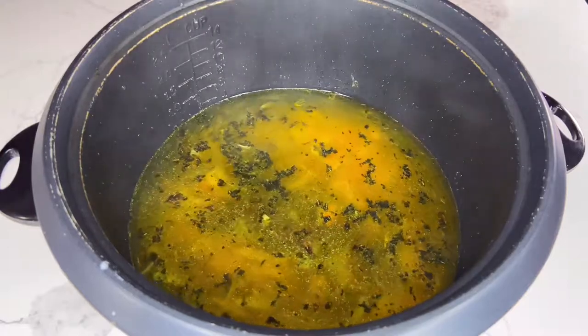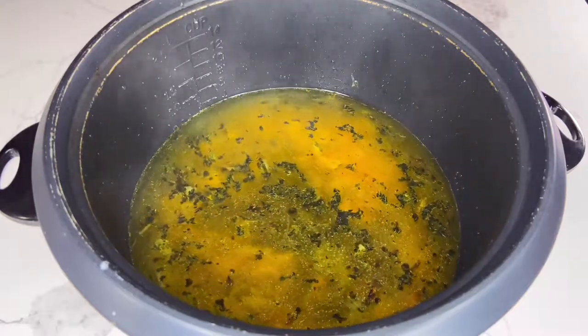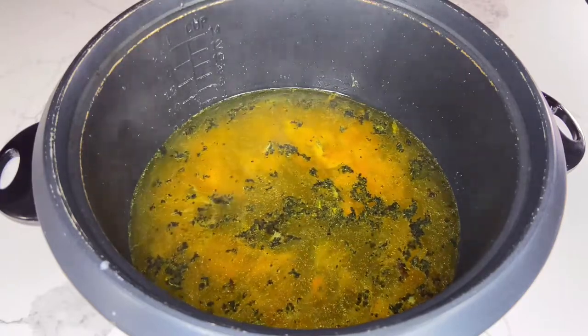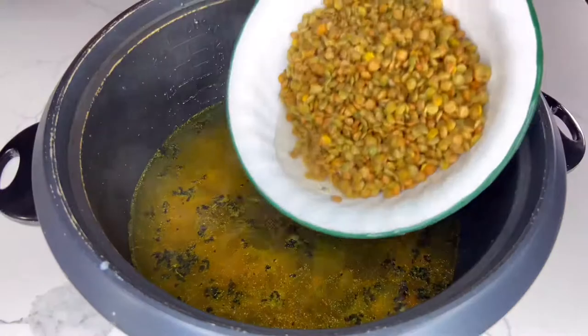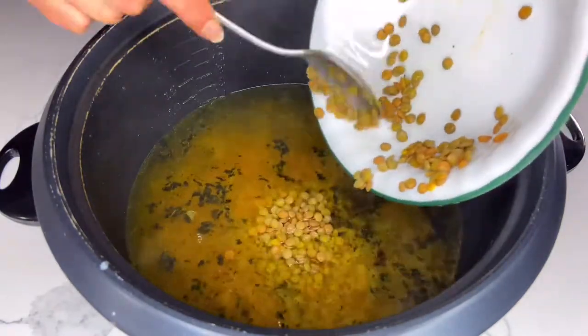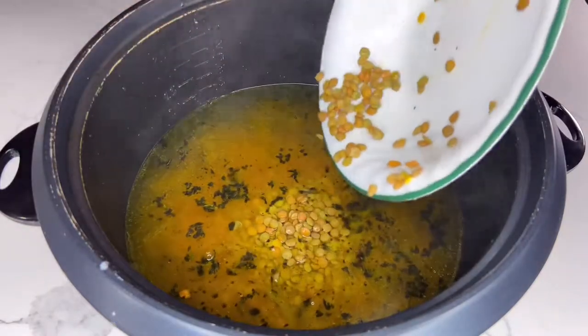Pour four cups of hot water and one cup of rinsed lentils. Keep in mind that in Persian cuisine there are many kinds of Persian rice soups, and this is one kind that is very well known among Persians.